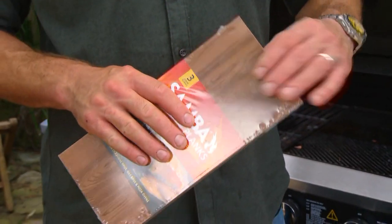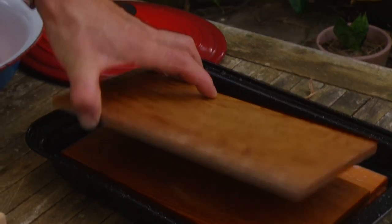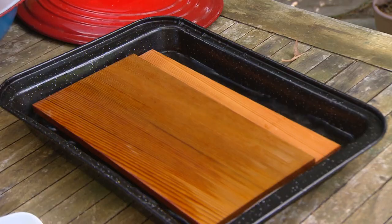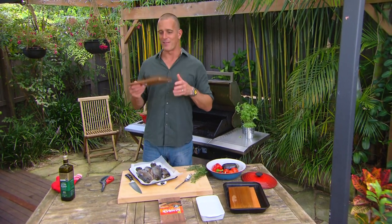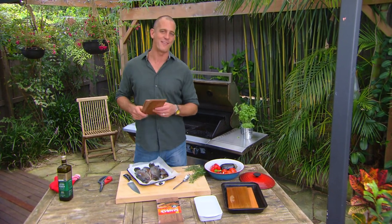In your local Bunnings you're going to find some of these — little cedar planks. It's a very traditional way of cooking seafood in Scandinavia and North America. You just soak them in water for a couple of hours first; that'll stop them from burning. But it also means that when you cook on these, all the aroma of the timber comes out. The aroma of cedar — if you've ever been in a sauna you'll know what I'm talking about, the good timber-y smells — and that's going to infuse with the steam right into the fish.